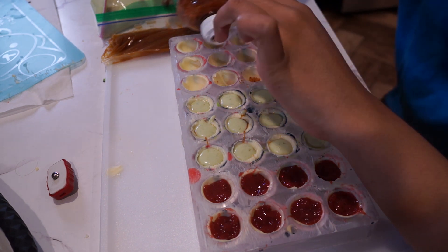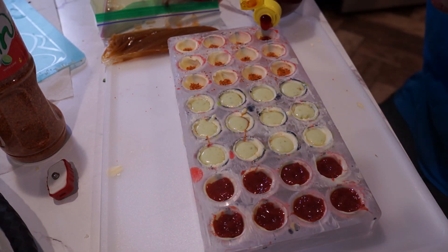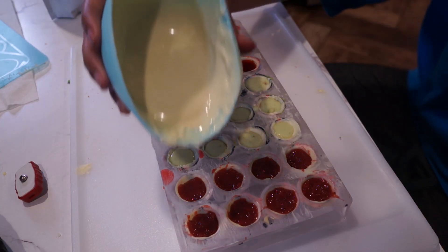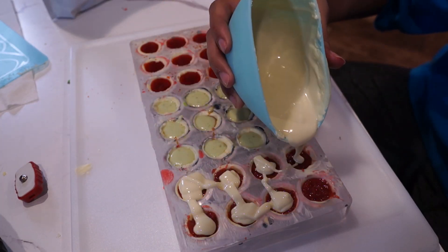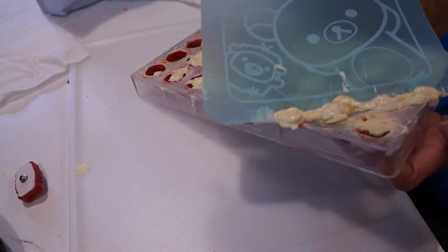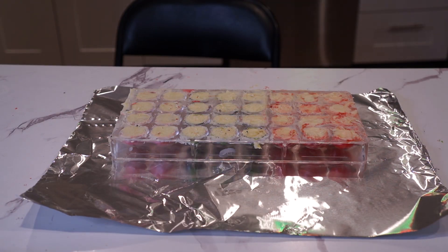Next we did the tajin and chamoy filling — I put some tajin at the bottom and then about four drops of chamoy into the shells. Then I tried to seal them up. A lot of things went wrong here — I think I put too much filling in the molds and the chocolate started to cool before I could completely cover the tops. I also think I should have had one of those metal scrapers instead of this flimsy craft board. The bottoms weren't flat but I just put it in the fridge and eventually it all solidified.